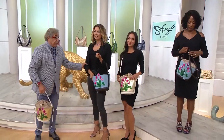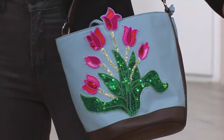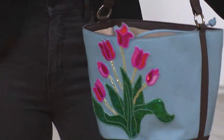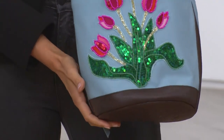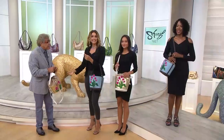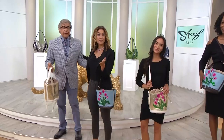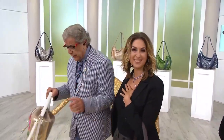You hear ladies calling and saying, 'I owned a Sharif bag 20 years ago, and I'm still using it, and I'm still getting compliments.' And nothing will warm my heart more than that. Ladies, Sharif was just saying nothing will warm his heart more than if you call us this afternoon. So if you're home this Friday afternoon and you're watching, give us a phone call — we want to hear from you. We'd love to.